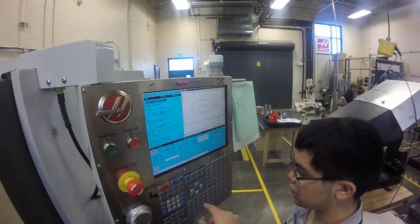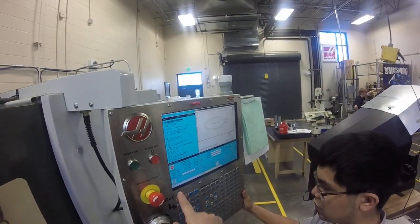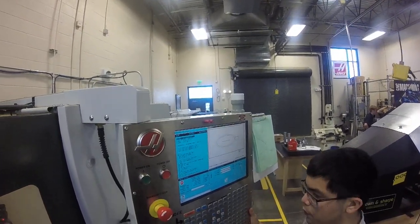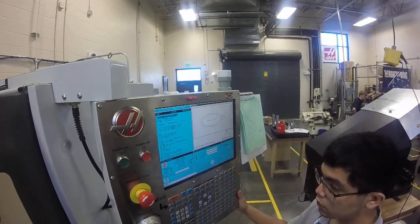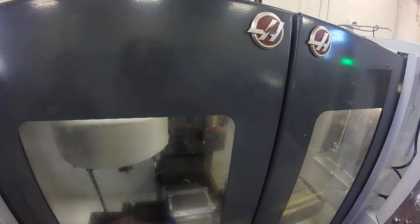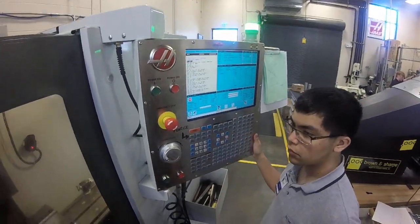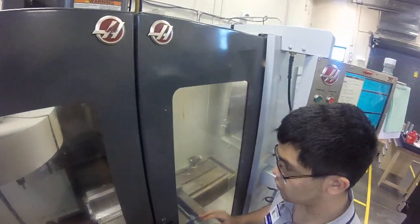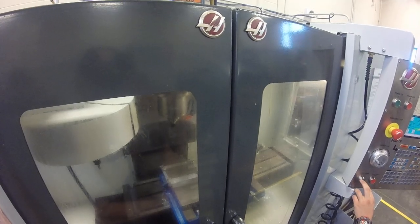This is the first part of the day — we want to make sure everything is running good. Let's turn the optional stop on because that will stop at every tool. We're at 100% rapid right now, so let's go to 25%. We've got a full cooling tank, so we should be ready to go. Hit memory reset again and cycle start. We're going to single block the first tool down just to verify that the height looks right — that nothing happened to the offsets. This is our little tool.